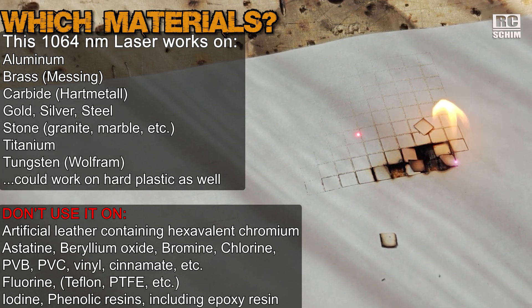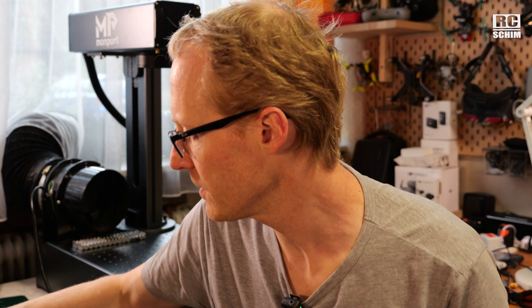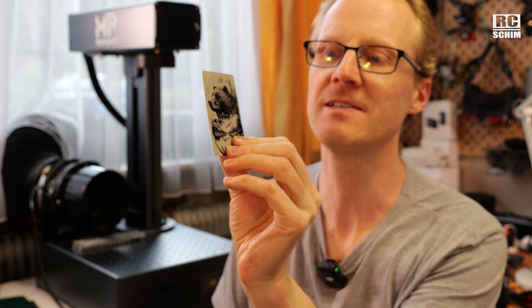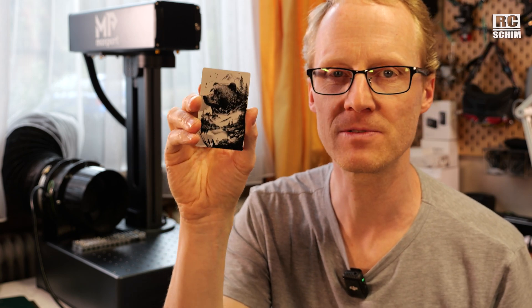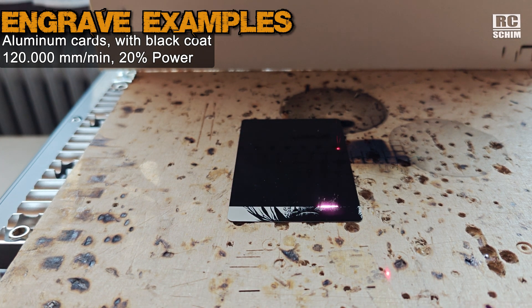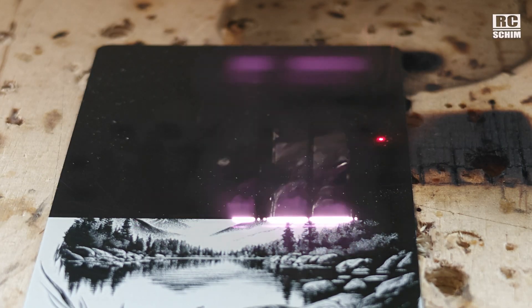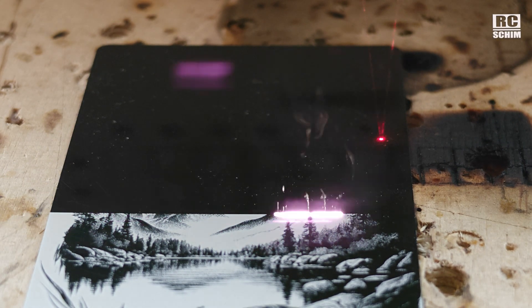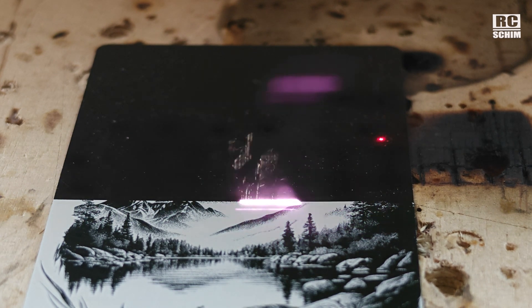Plastics, paper, cardboard, and wood have a good chance of going into flames, so be careful. Their standard testing uses these little aluminum cards coated with color — you burn away the color and get really nice results. This time we're shooting at 120,000 speed and 20% power. And look at that — maybe we could go even faster with higher power settings. Check this out, it's like a firework, and the speed is quite impressive.